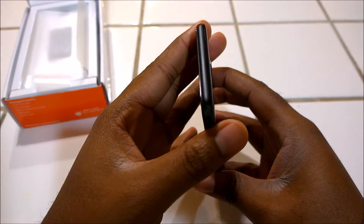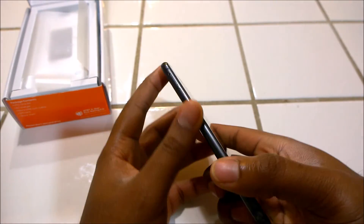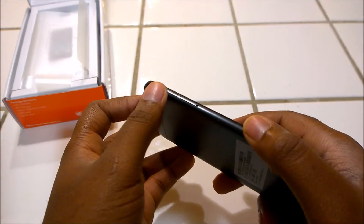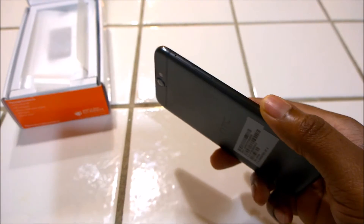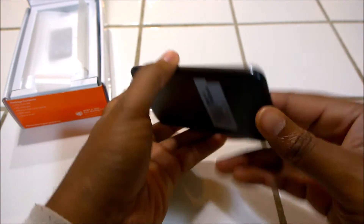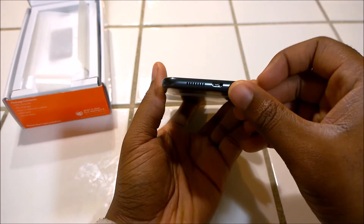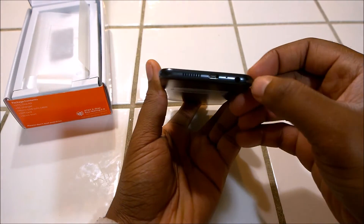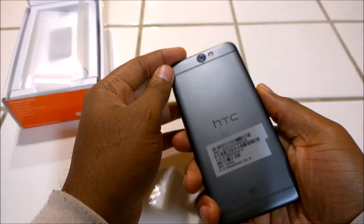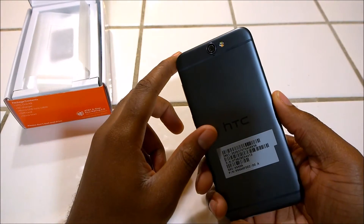At the top there is nothing there, though it does look like it has an IR blaster, which is really common with HTC flagship smartphones. On the side you've got your SIM tray — it uses a nano SIM — and it's got a micro SD card slot right there, which is where you use the SIM key I showed you earlier. At the bottom you've got your speakers, your micro USB plug connector, a microphone, and a 3.5mm audio jack.